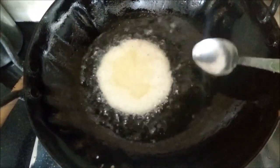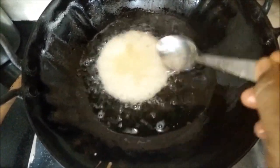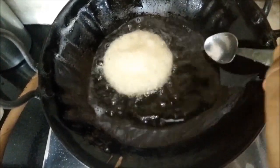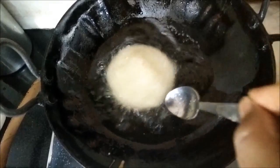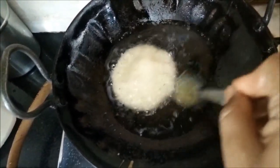Once you have poured a ladle of the batter, with the help of a spoon, keep putting oil on the malpua so that the center gets puffed up. As you can see, it is puffing up very nicely. You do not have to flip it over — we cook only one side of the malpua.